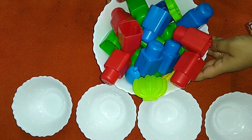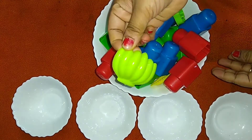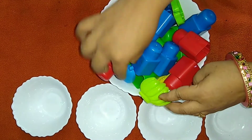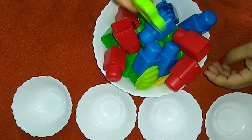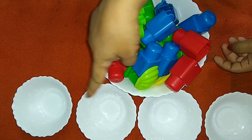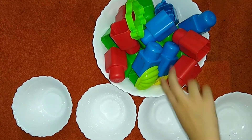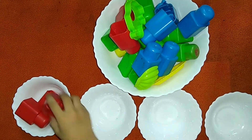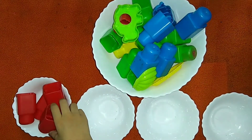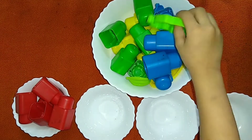The first sorting activity is based on colors. Here I have kept different types of things based on similar colors. My daughter has to sort them out into the different balls as per the colors. This activity is very good for the development of fine motor skills.